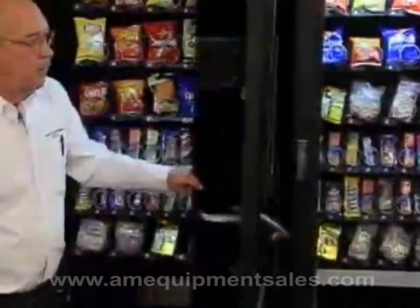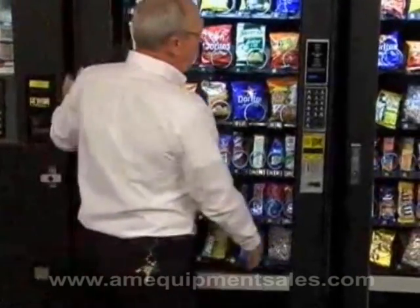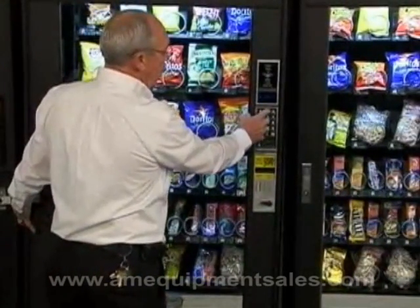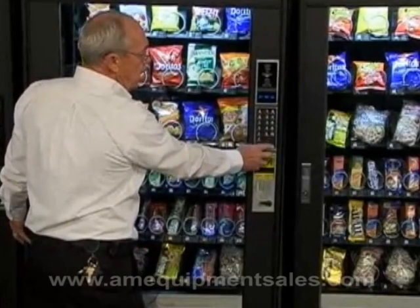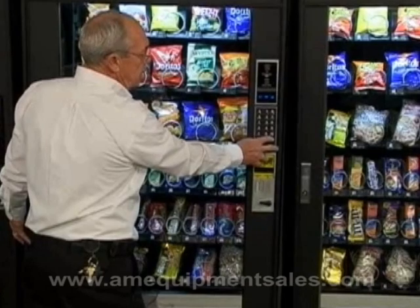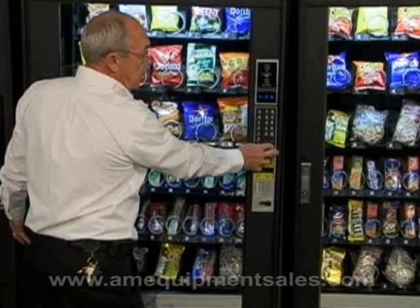Come back around to the front of the machine without closing the door. Key in your letter and number for your shelf, like A1. Using the two blank keys on the bottom right-hand corner, the top blank key goes up in price in nickel increments, and the bottom key goes down in price in nickel increments.